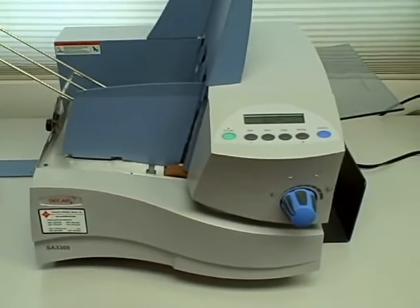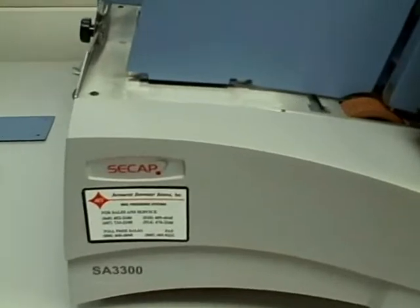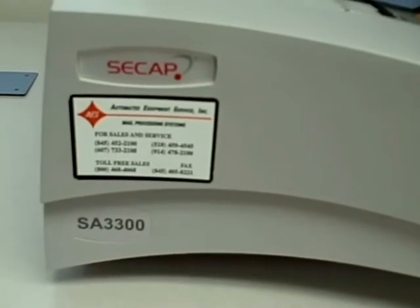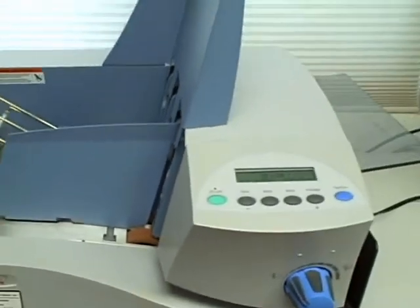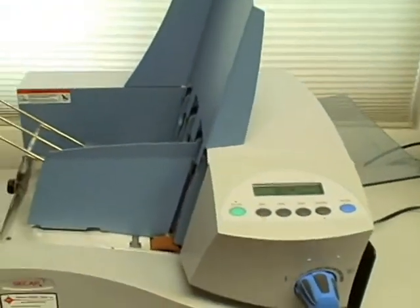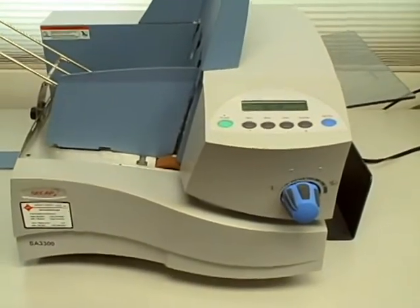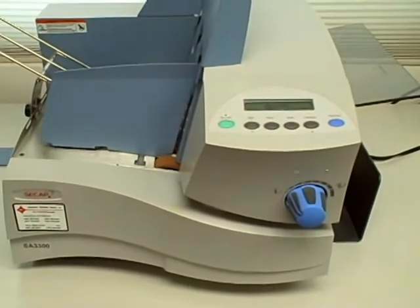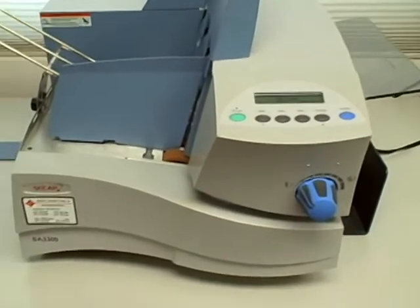This is the CCAP SA3300 envelope printer, which is identical to the Pitney Bowes DA70S. This one is just branded as a CCAP.